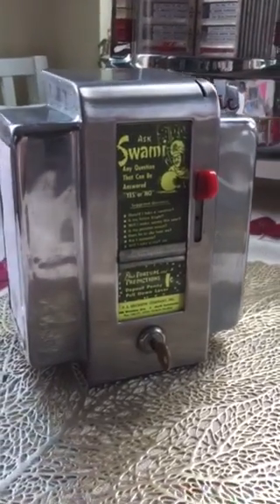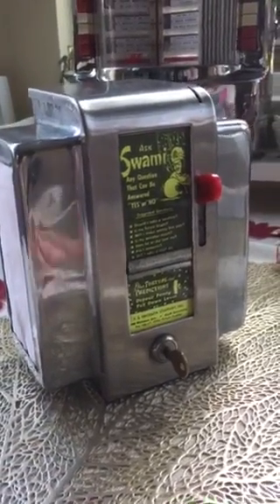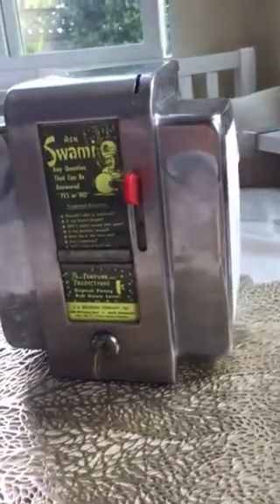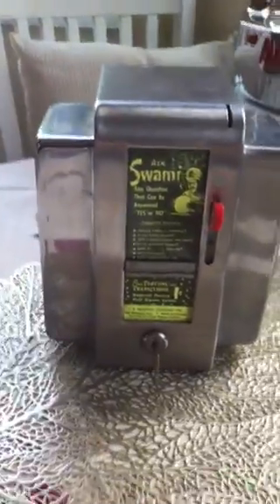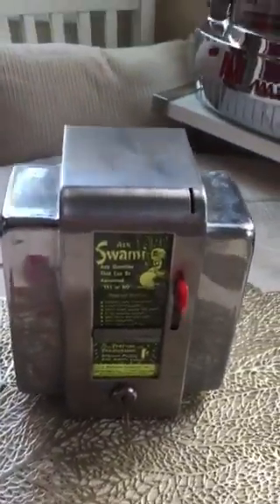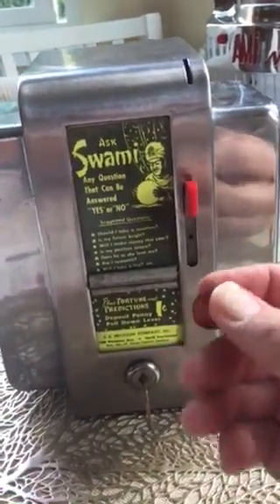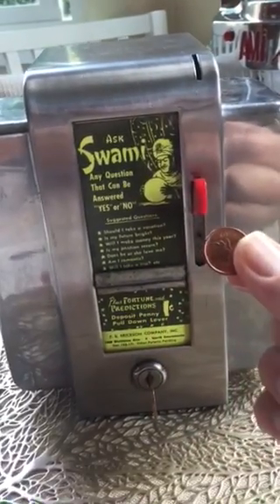This video is to demonstrate the Ask Swamy machine. It's in very nice condition — it's got the napkin holders on the side. The nice thing about this unit is that it actually works. Most that you find on the internet don't work. This one works every time.